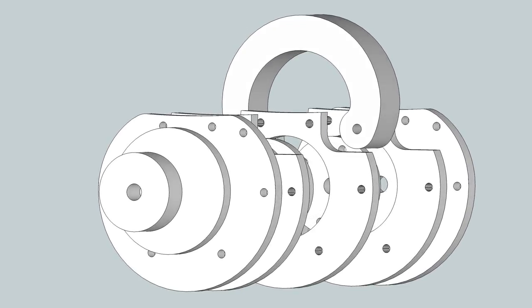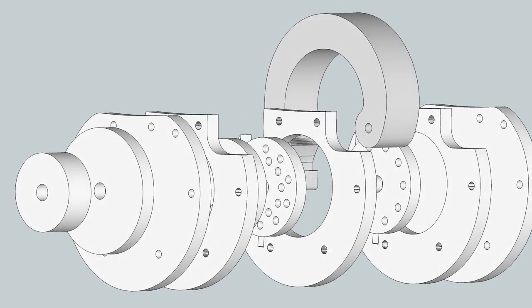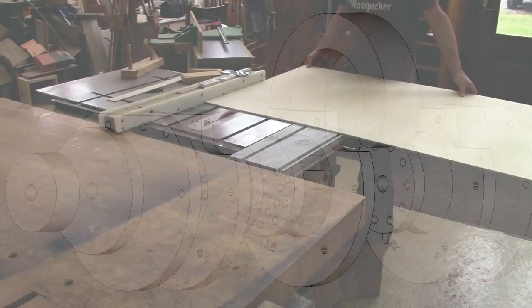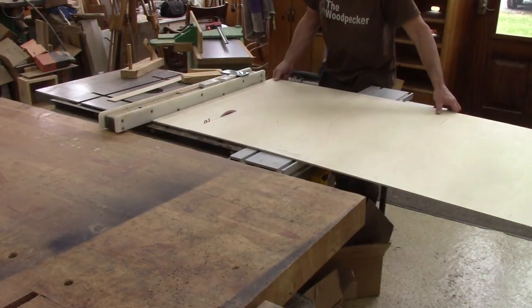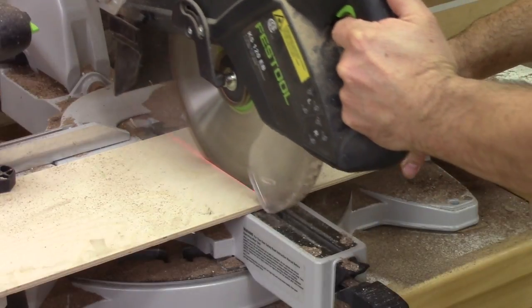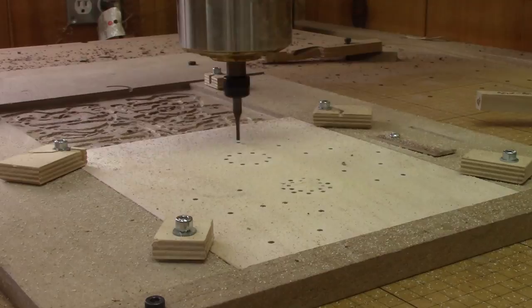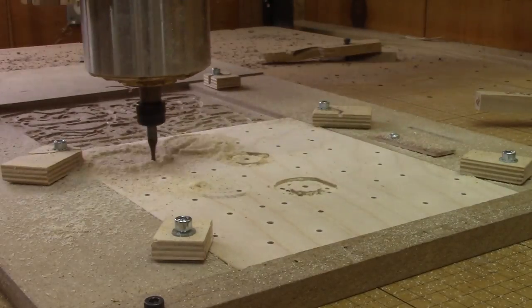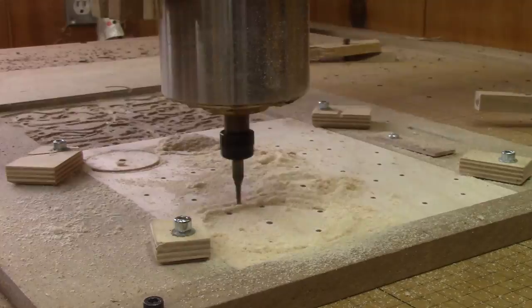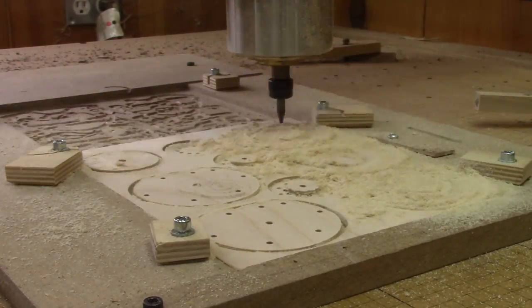At least I think so. But designing this was not enough — I needed to test it. So I cut a piece of plywood, put it on the CNC and cut my first test. From past experience, I don't expect much from this, but I need to test it anyway.